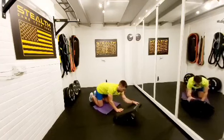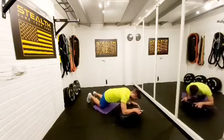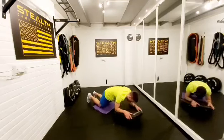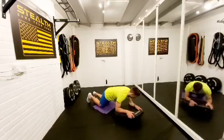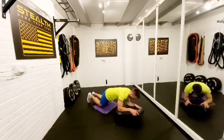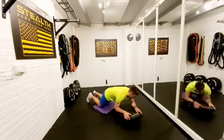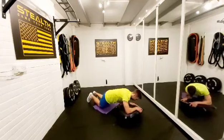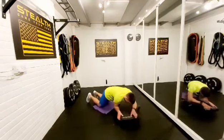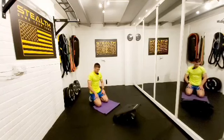All right, 3, 2, 1 — twist. Crunch those sides, crunch them. Come on now. 3, 2, 1. Okay, 10 seconds rest, and then that's our last push.